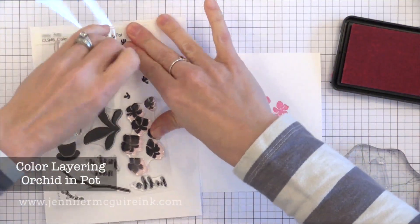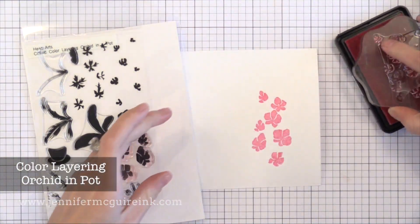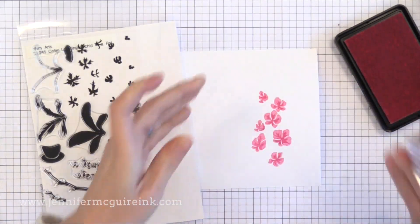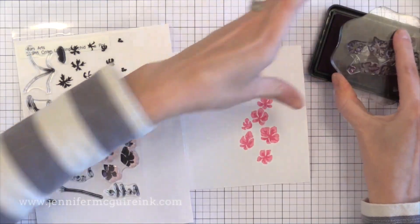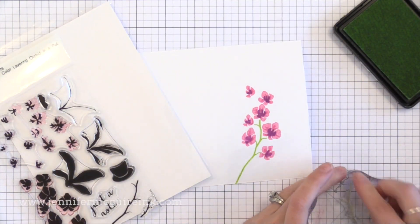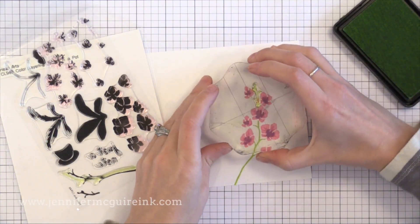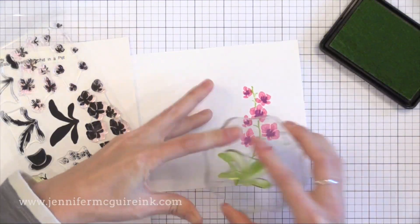Next up is the Color Layering Orchid in Pot. I did this one really quick so forgive the poor stamping. I think this one would be fun to take the last layer — the top layer — and stamp it with VersaMark ink, then brush on some Perfect Pearls so you have a little bit of shine on the center of these little orchids.